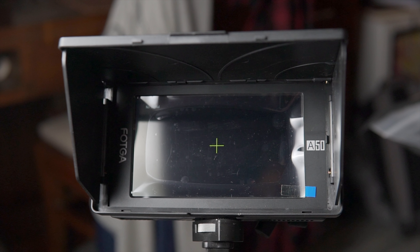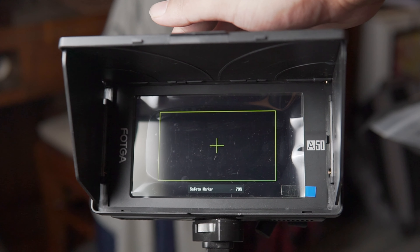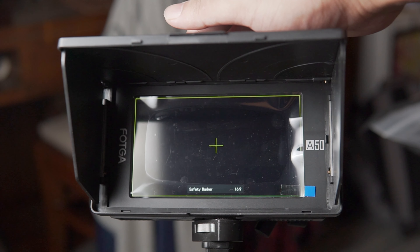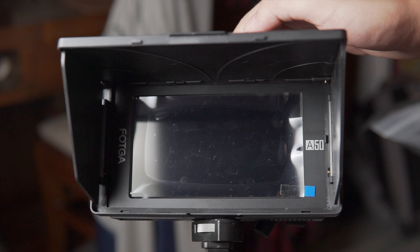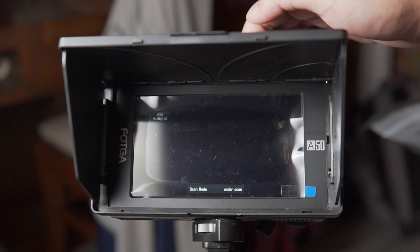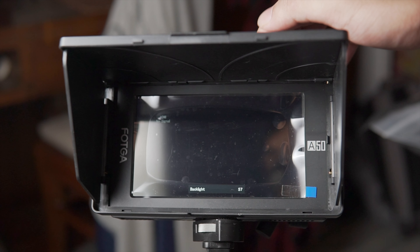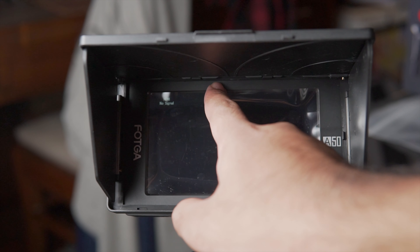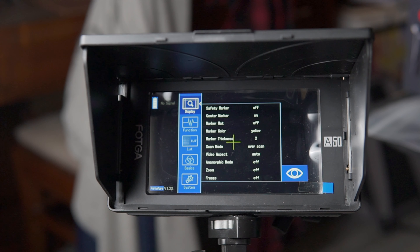The top physical buttons include: the first for the safety marker, the second for the center marker which I keep on, the third for the marker matte which sets aspect ratios for shooting, the fourth for over scan or under scan mode, and the fifth and sixth for backlight brightness — one to reduce and one to increase. The last button shows the input source, either SDI or HDMI. You can change all button assignments by dragging from the top or via the menu.